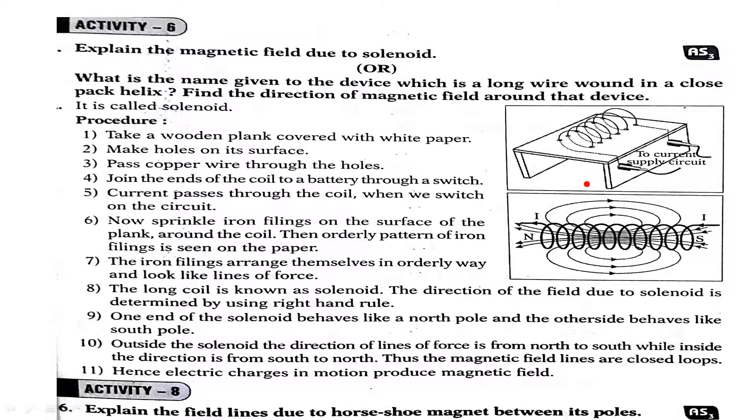Their arrangement will be like this. These are magnetic lines of force due to a current-carrying solenoid. This is the solenoid and all these are magnetic lines of force. One end of the solenoid behaves like a north pole and the other end behaves like a south pole, and the current-carrying solenoid is exactly equal to a bar magnet.